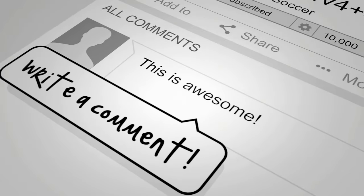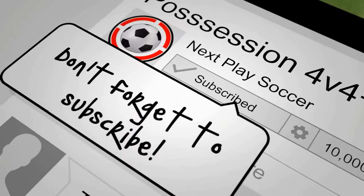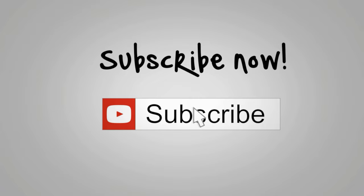Hope you enjoyed the video. As always, please give it a like, and if you haven't done so already, please hit that subscribe button. If you have any questions about the content of this video, feel free to leave me a comment in the section below. Thanks for watching and I'll catch you next time.